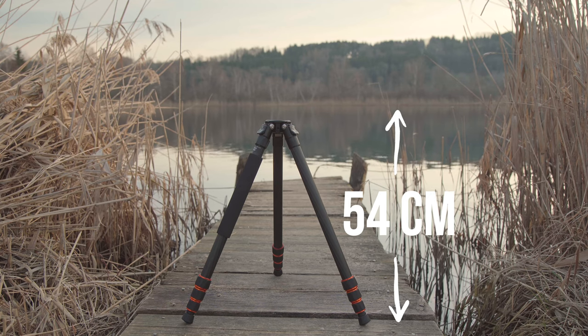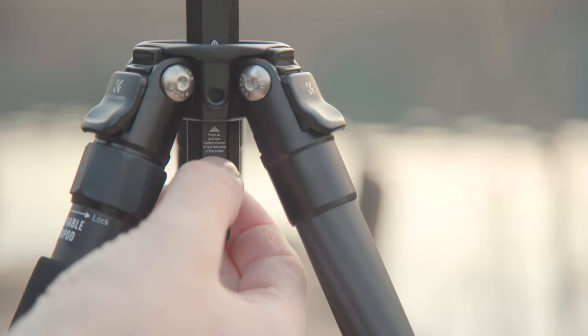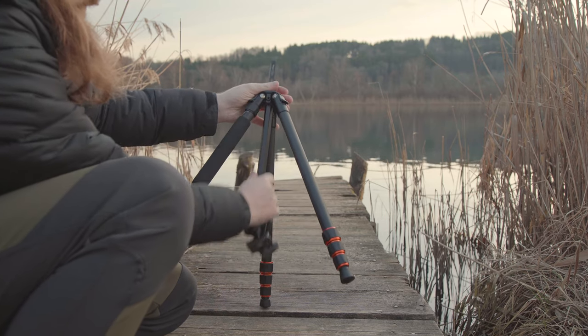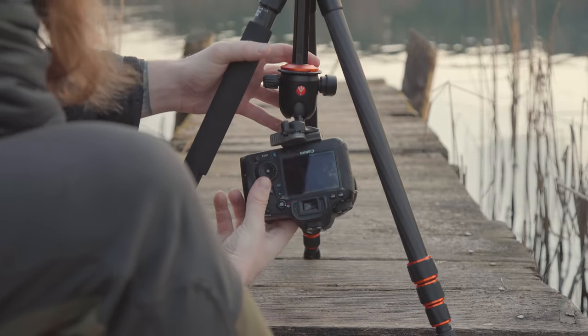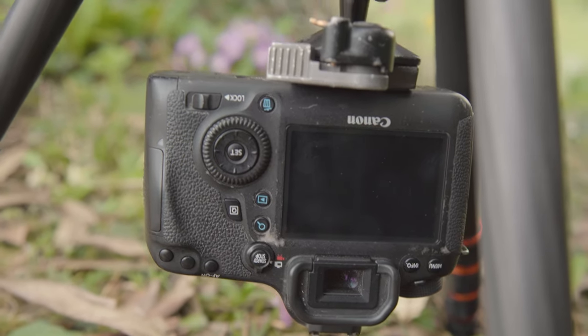What makes this tripod interesting is not the standard maximum height, the maximum weight it can carry, or how smoothly the legs extend — it's the minimum height. In its basic form, you'll be using your camera at 54 centimeters, and you can get a little closer by spreading the legs further apart. But you can also pull out the center column, turn it around, and put it back in. This allows you to position your camera directly above the ground. The minimum height is pretty much the same as with my main tripod, but it's much quicker to set up, and having the camera that low opens up a lot of new perspectives.